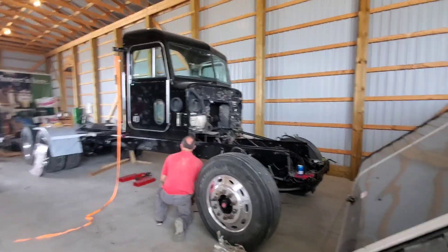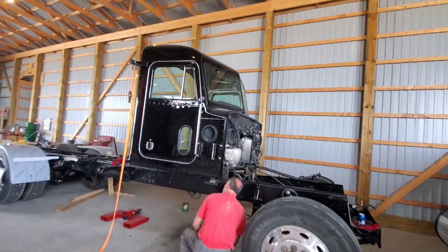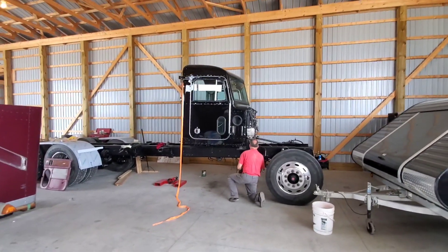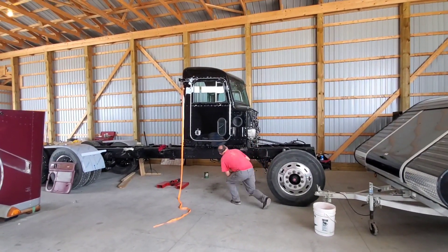I think I say that every video, but this is insane. Just look at it. Would you look at that? Peterbilts are neat.